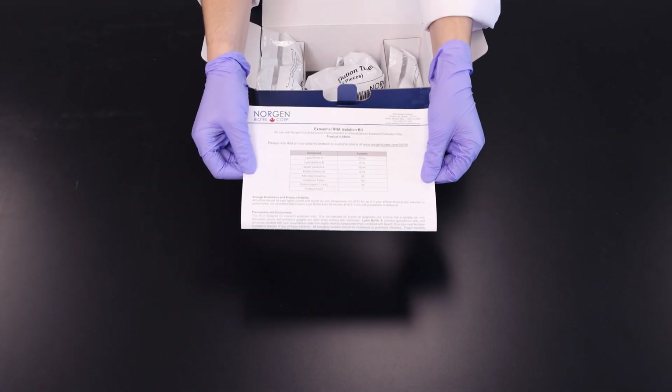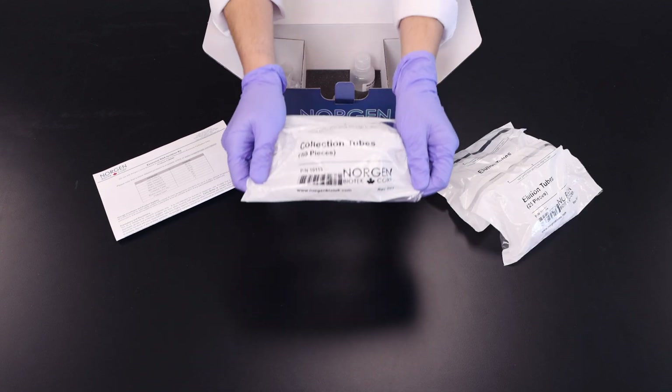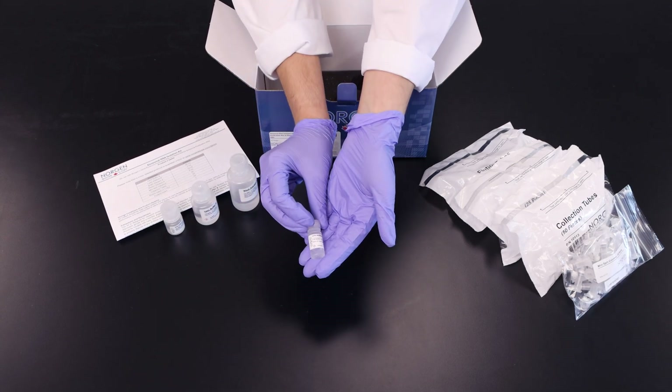Every kit comes with a detailed product insert, 1.7 mL elution tubes, collection tubes, mini-spin columns, wash solution A, lysis buffer A, elution solution A, and lysis additive B.